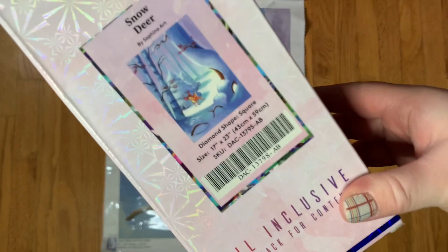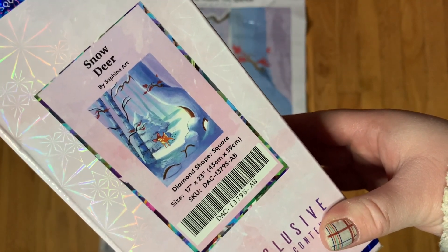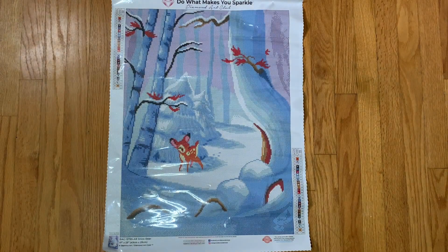This is Snow Deer from Sephina Art — a square drill kit, 43 by 59 centimeters. Super cute, it's a great size. It is a square drill like I mentioned. In my tool kit I did not put everything back, but here's what we've got.